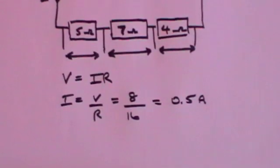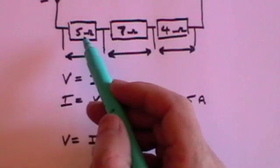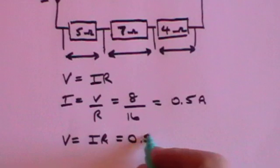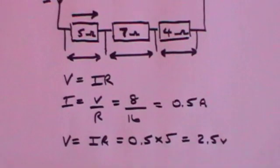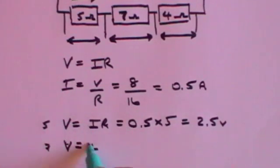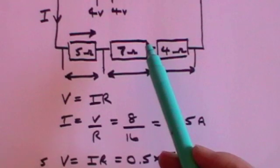What is the potential difference across the 5 ohm resistor? V equals IR, where R is just that one resistance. That's the current, 0.5, times the resistance, 5, which gives 2.5 volts. So you drop 2.5 volts across that resistance. The potential drop across the 7 ohm resistance: V equals IR, which is 0.5 times 7, and that's 3.5 volts. So the potential drop across that resistance is 3.5 volts.